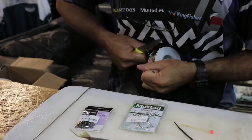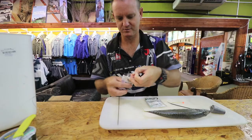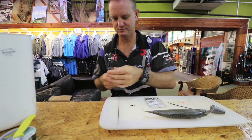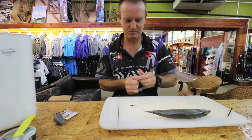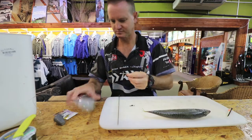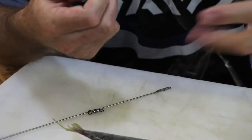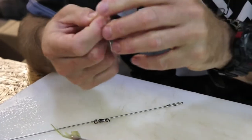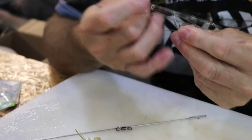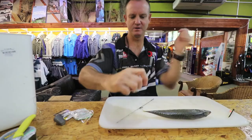Okay, to make the trace, very simple. All that we're doing is basically doing a figure of eight knots. Slide it down, all tight.